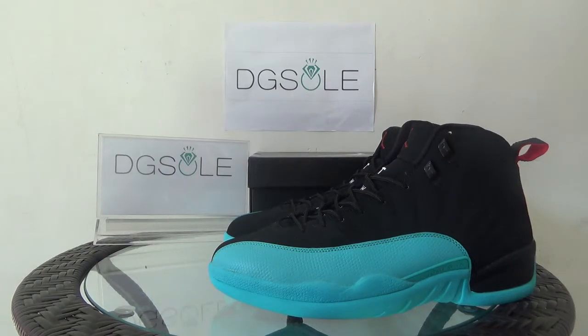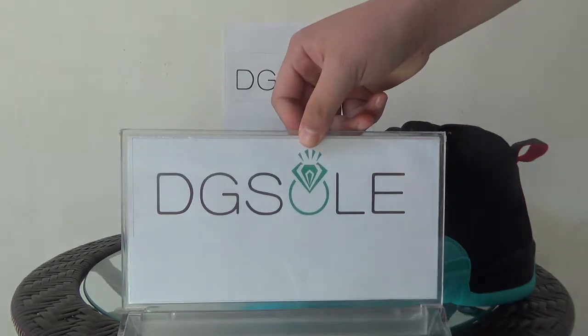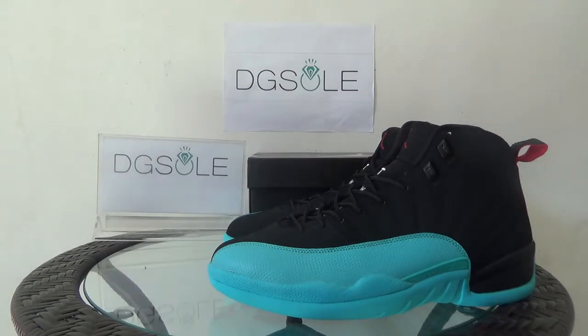Hello guys, nice to see you. I'm from digizool.cn or digizool.ru, it's our website and you can click on the website to do some research. Also you can order on our website. Now let's turn to the shoe — it's an authentic Air Jordan 12 Gamma Blue.